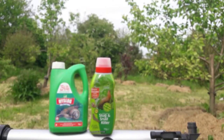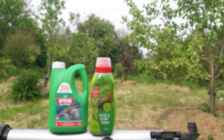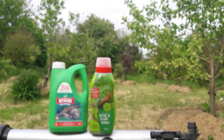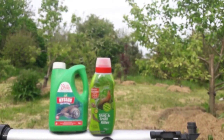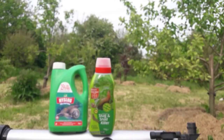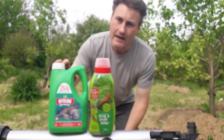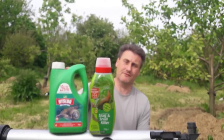Hello, today we want to talk to you about two slug pellets. One is made by Hygieia and the other one is made by Bayer. They both have as their active ingredient metaldehyde. Metaldehyde is a very toxic poison that's used in slug pellets and it is actually banned in most of Europe.